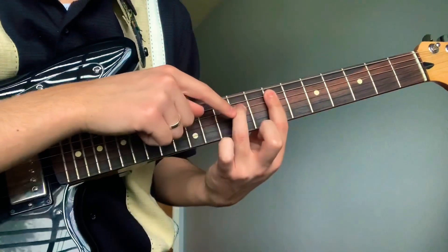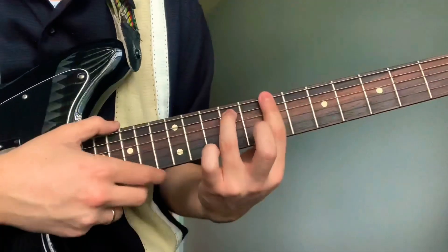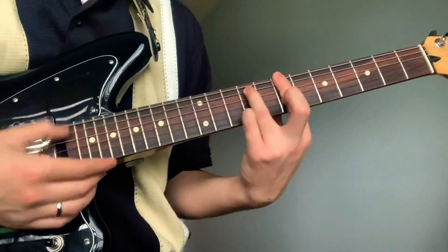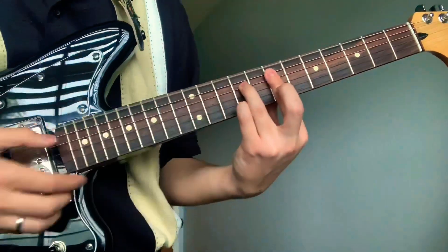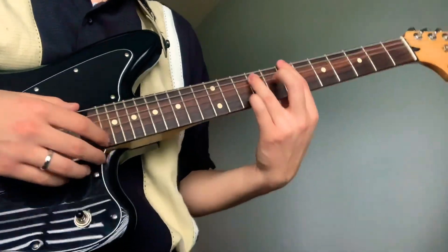The same thing but your ring is going to be on the fourth string now. So you kind of just go down from here to here. And then you do the same thing but the rhythm's gonna be a little different — I'm sure you know the song.